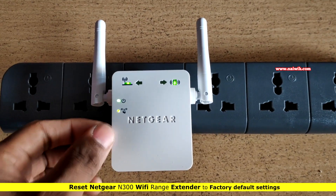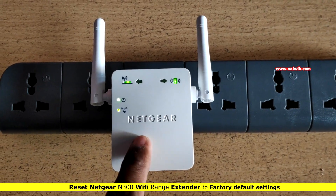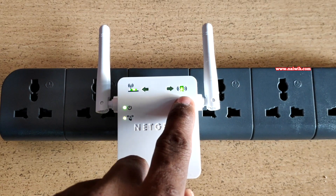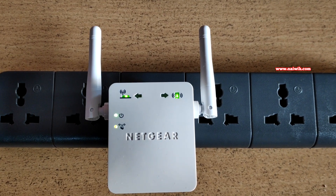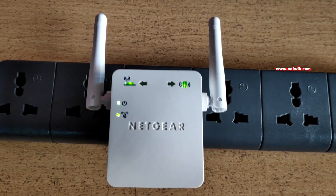Here you can see my Netgear N300 Wi-Fi range extender. It is working perfectly — the router signal LED as well as the client signal LED are working perfectly. This means the Wi-Fi range extender is connected to both the router and client devices.